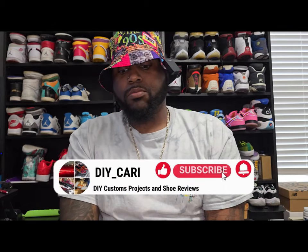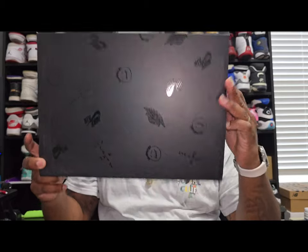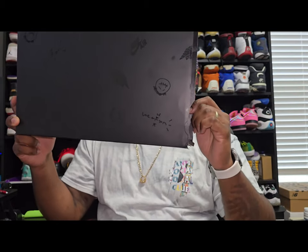Make sure y'all like, comment, and subscribe to the channel. Your boy is still trying to grow — everything helps. Every little comment, every little interaction helps me out. Interact with me, ask questions if you have them, I will definitely get back to you. Let's get right into the shoe.